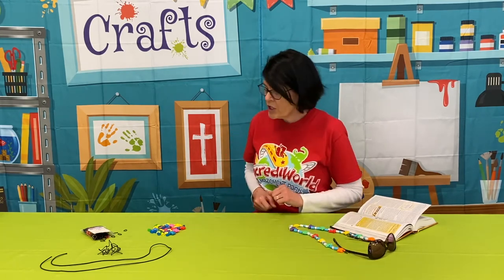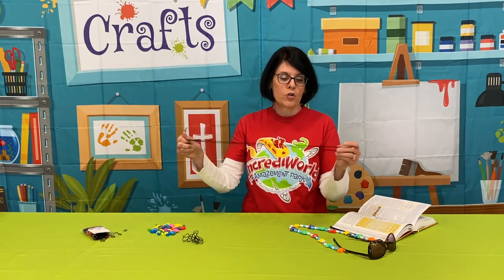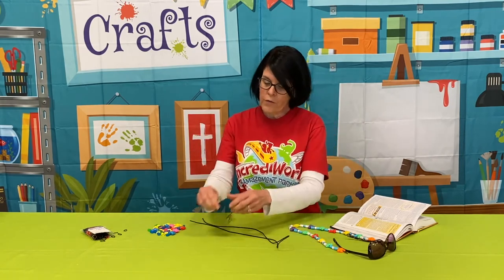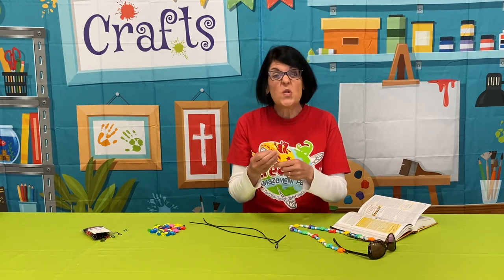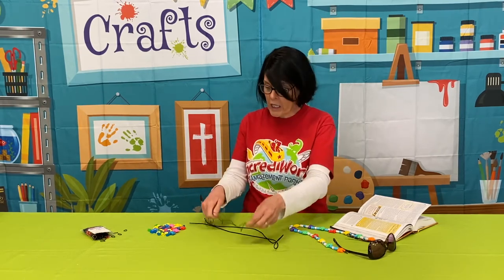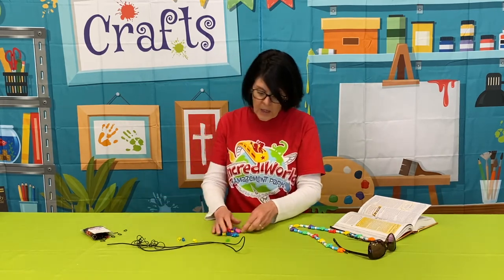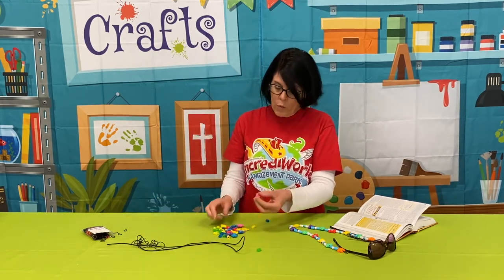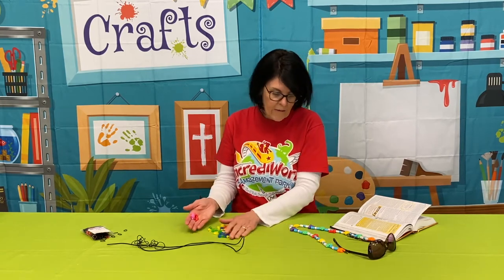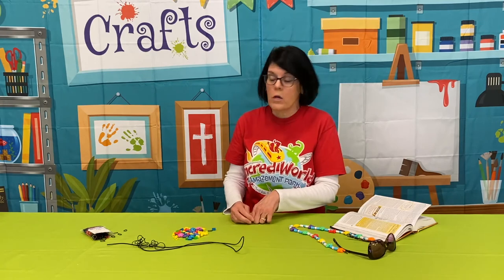So to make our sunglasses strap, you're going to need some kind of cording. I happen to have this stretchy cording, and I had a little thinner version of it too, but you could use anything — you could use string, you could use yarn, stretchy cording, even twine would probably work. And then you need some kind of beads — doesn't matter what. You could even cut up straws if you wanted to.